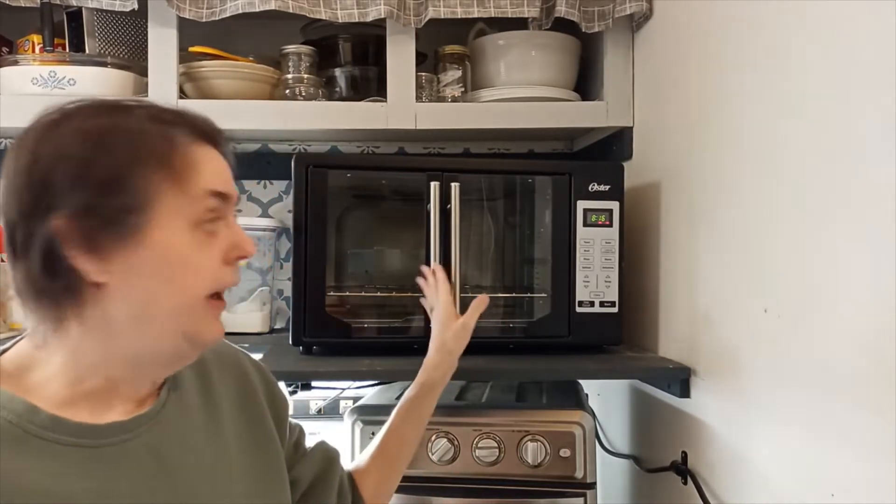Hi, I'm Alene. Welcome to my kitchen, Sunday Snippets. I'm going to be doing a product review on my Oster oven.